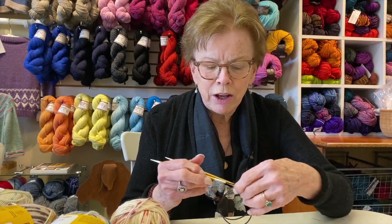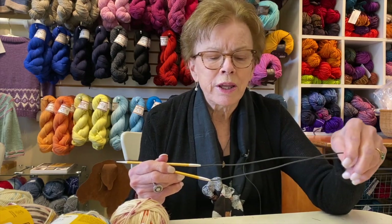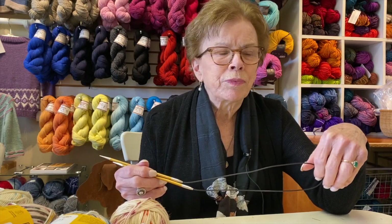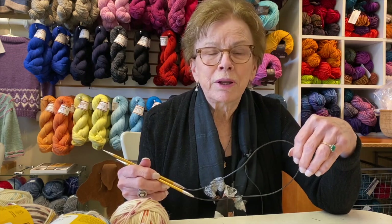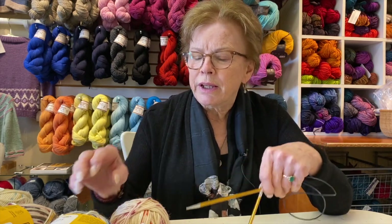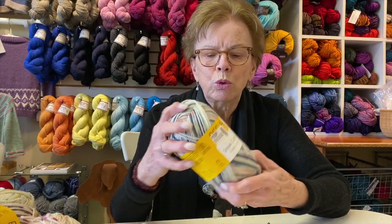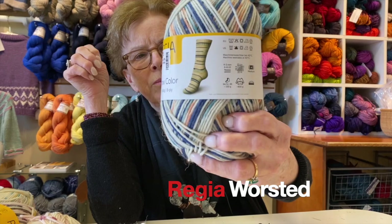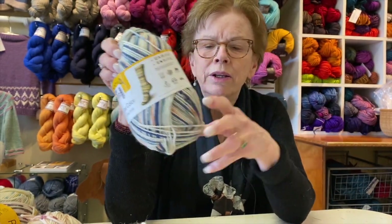For years I've been making socks out of sock yarn, which we've talked about before — fingering weight yarn on size 2 needles. We got this yarn in the shop. It's a yarn by Regia and it's a superwash wool that makes a pattern, and you can see that the way the yarn is dyed creates this really nice pattern.